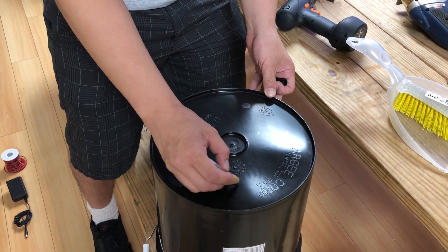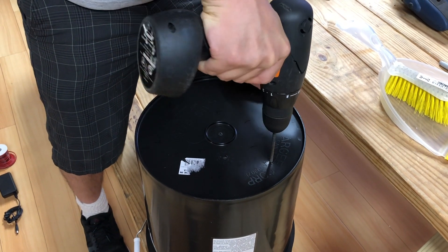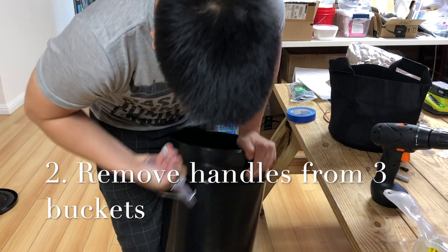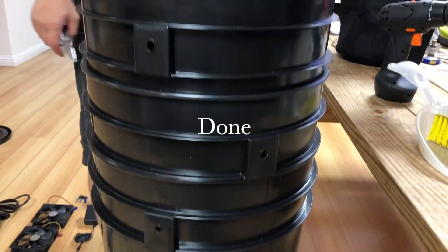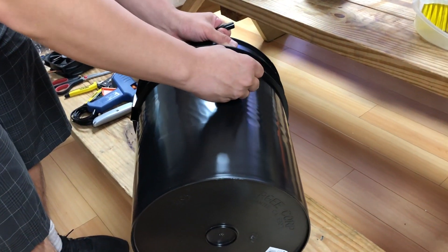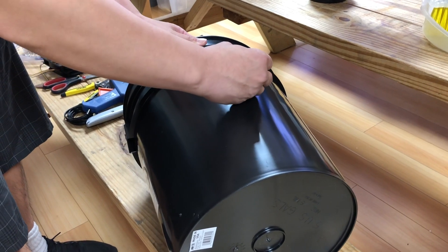I'm going to show you where the holes are going to be placed on the bottom of the bucket. I'm going to show you where the holes are going around the bucket — about an inch and a half to two inches below the lowest spacer on the bucket.